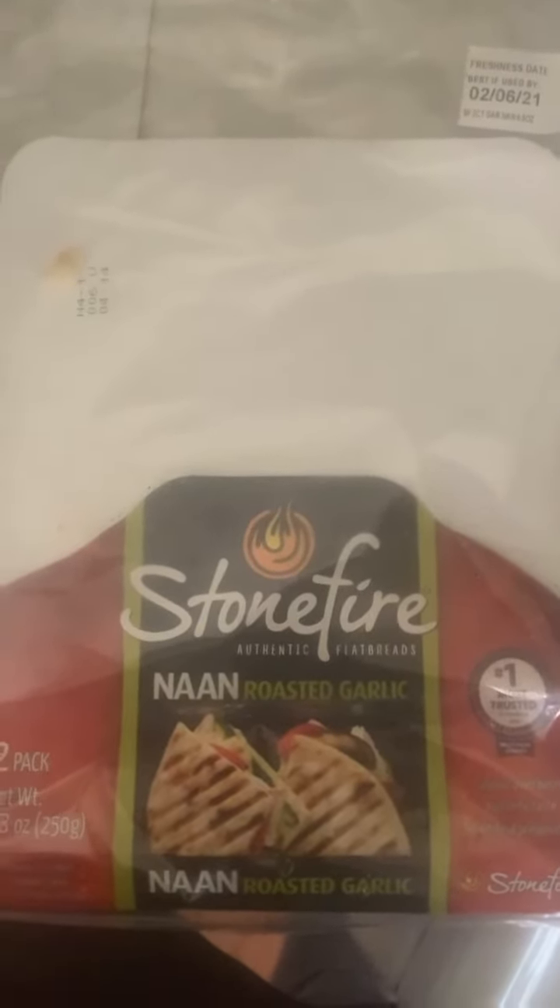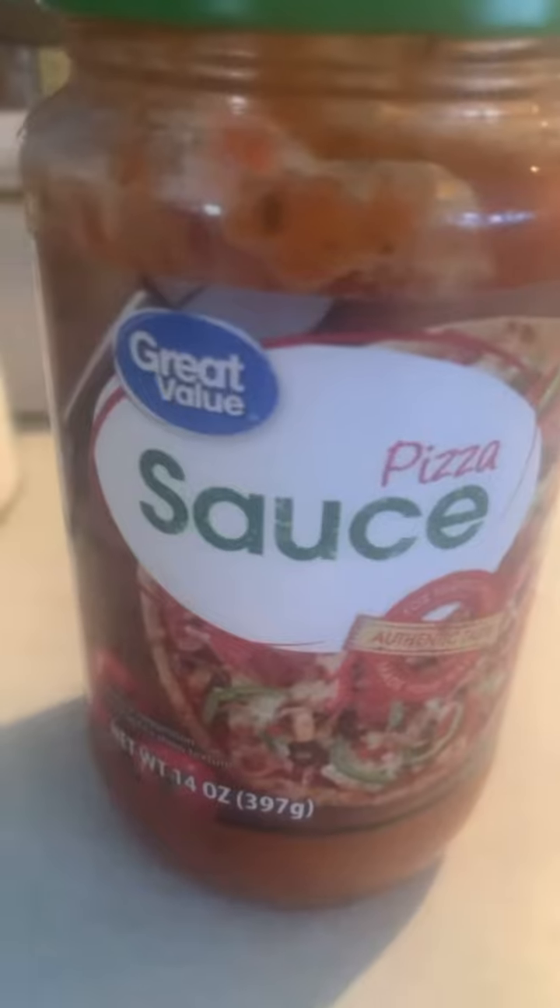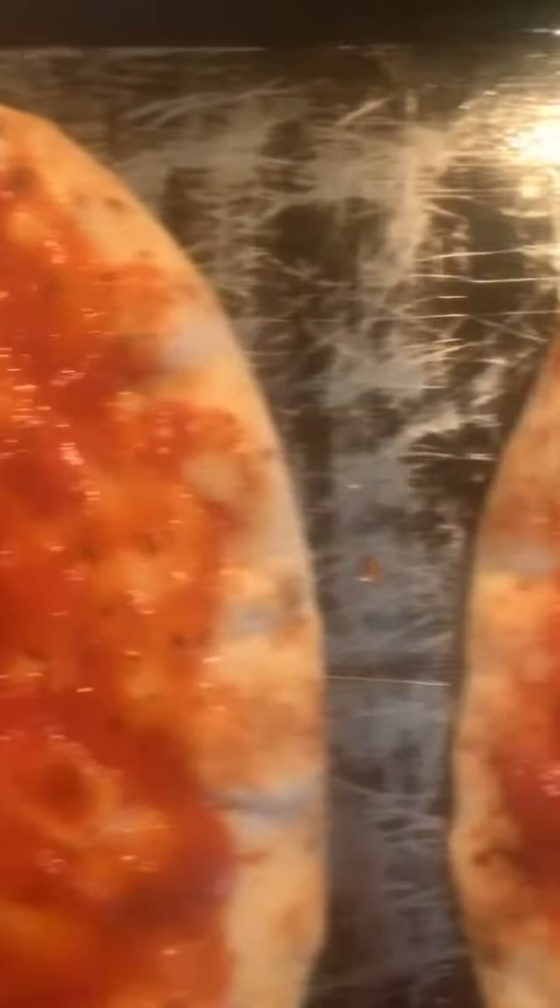Hey guys, just sharing a recipe making naan pizza. So you get the naan bread, pizza sauce — doesn't matter what brand — put it on the naan bread.